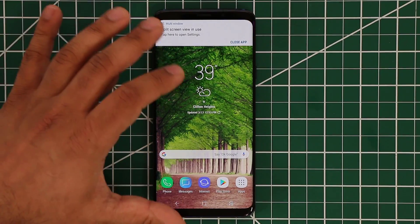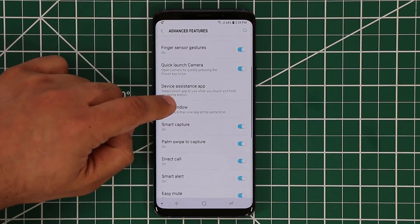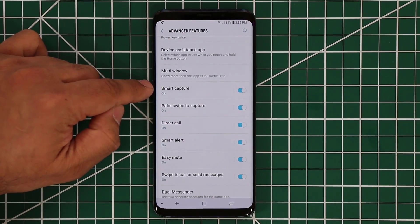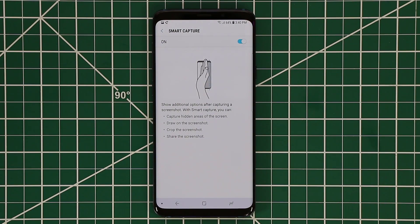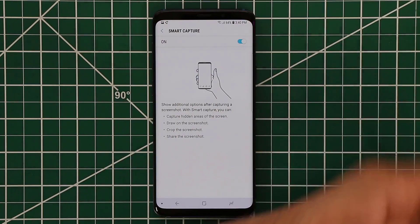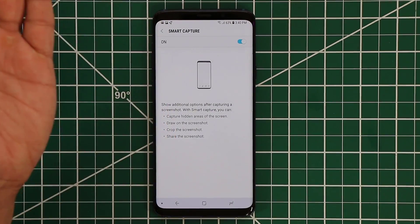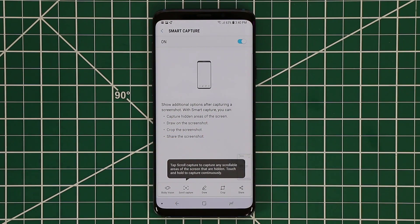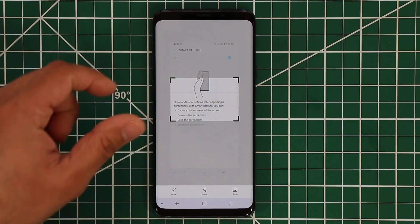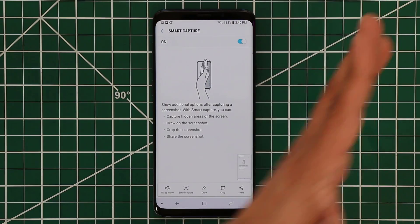Back in advanced features, that was multi-window multitasking. Then you have smart capture, which basically allows you to capture the screen. If you slide your hand over the screen, it takes a screenshot — you have to make sure the bottom of your hand is actually touching the screen. When you swipe over like this, it just took a screenshot and gives me other options at the bottom. I can crop this image and save it. That's smart capture — capturing the screen by swiping your hand across the display.